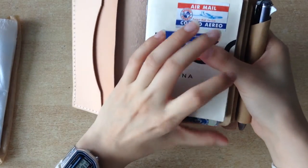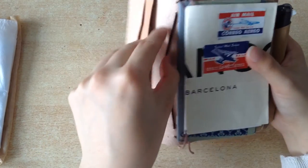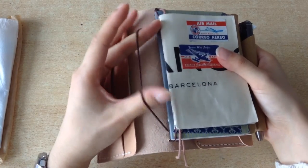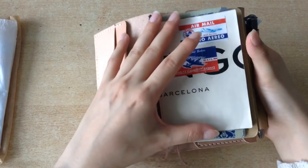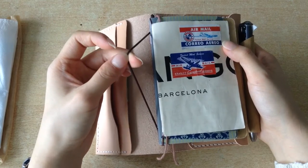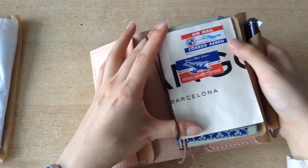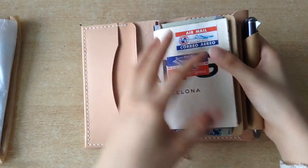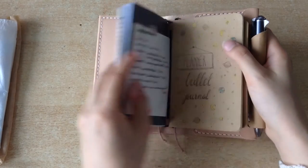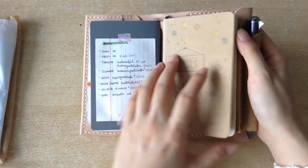Since I use field note size and passport size, I really like the short elastic because I put my passport size inserts in the short elastic — this way they don't slip around and it fits them perfectly. I usually have my plastic zipper pouch, but because I have a lot of cards and ID cards in there, I didn't want to take them in and out. So I have my money tracker insert, then my monthly overview, and then my planner.